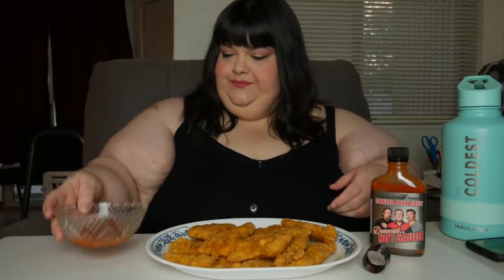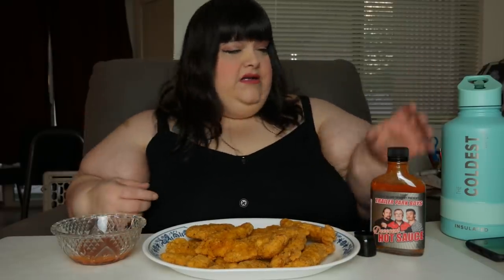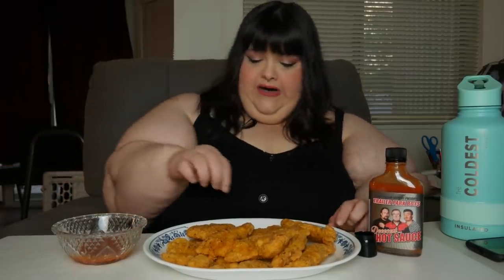That is pretty decent. I didn't get a whole lot — I don't want to waste it, but if I run out I'll get some more. Y'all see the Coldest water bottle here — get you one, link is down in the description. There's also a chance to get a free one if you want to try it that way.